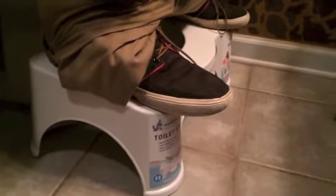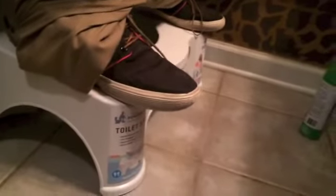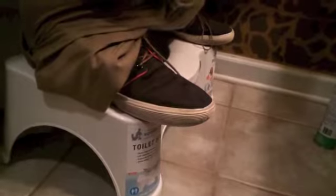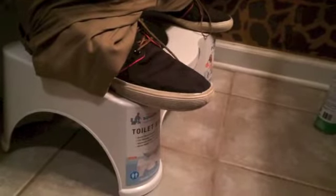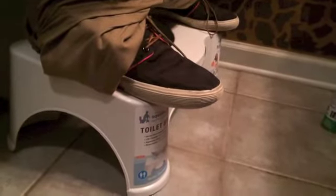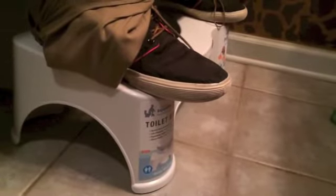A lot of people think that Thomas Crapper was the guy that invented the toilet, but actually he is not. He had about nine plumbing patents in the plumbing industry. He improved the toilet by making the U-trap and some other items. So, why the Squatty Potty?